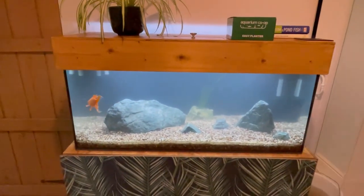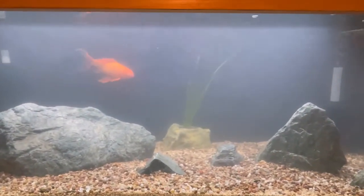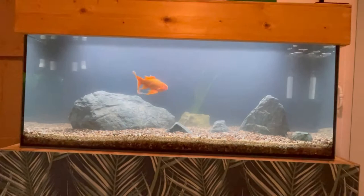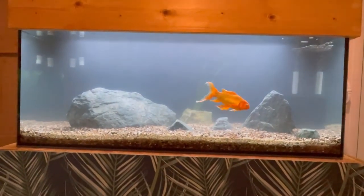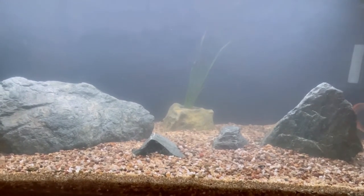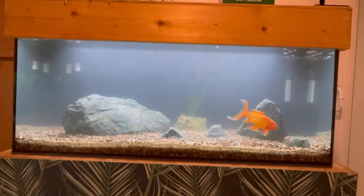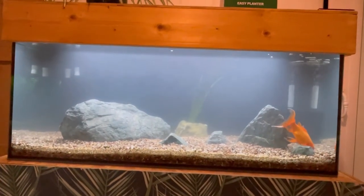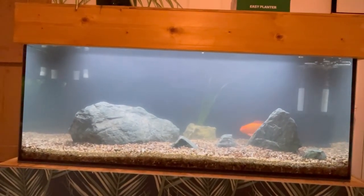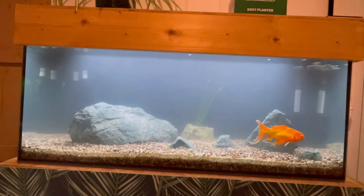Right, there we go. So the lid's back on, sponge filter's in, Mo's in, the val's in. Hopefully the idea is that the val will send out some runners and we'll have a nice sort of semi-planted tank. We'll see how it goes. Really pleased with the Easy Planter — that's pretty cool. Hopefully we'll be able to get Aquarium Co-op stuff in the UK in the not too distant future, because I would like some more of them for my pond outside, and I don't really want to pay 100 quid for each one. But yeah, it's looking good. Maybe I'll check in tomorrow if it's cleared up. Mo looks happy. All's good.